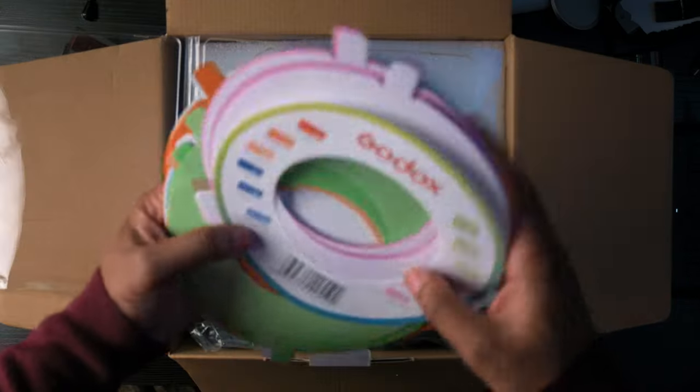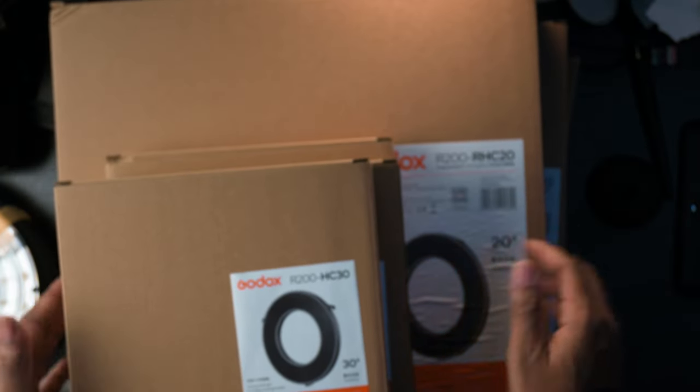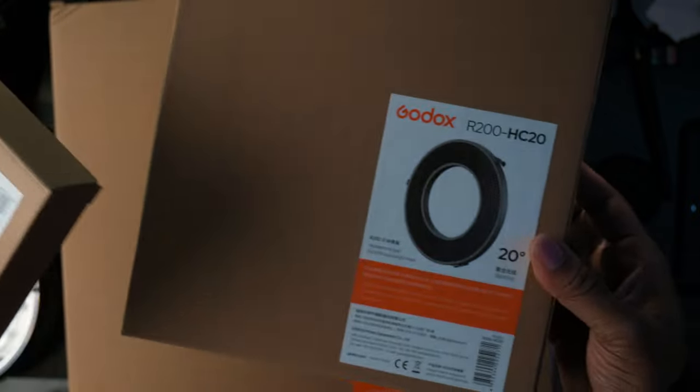As soon as I got it, Godox sent it with a VIP package. There were so many different things with it — there were grids, a big reflector piece, a couple gels. It was pretty nice. Thank you Godox, you're the GOAT.